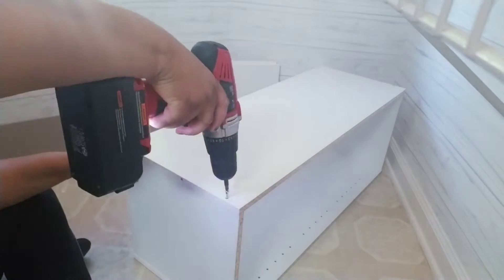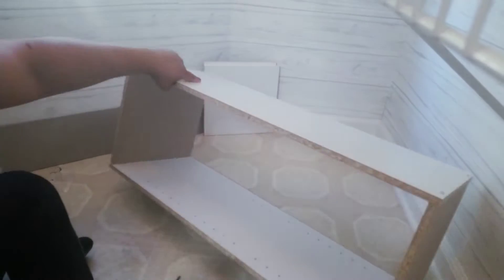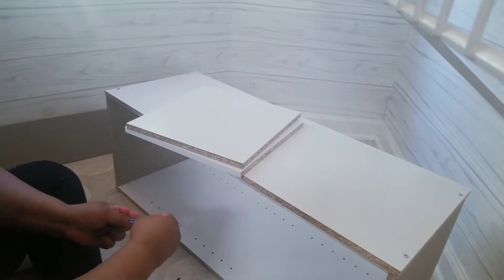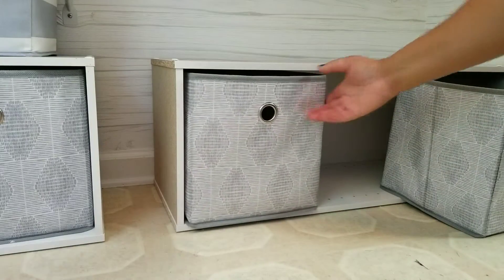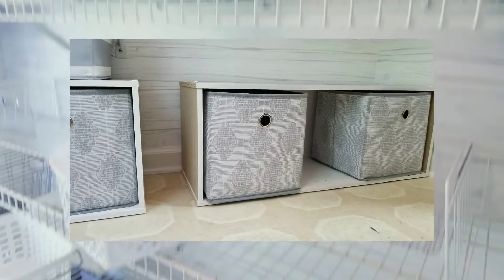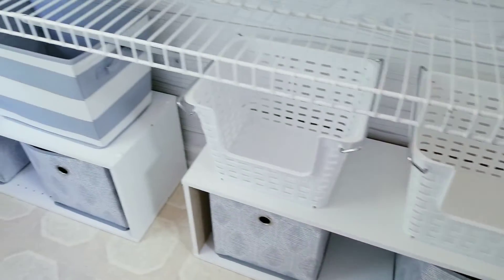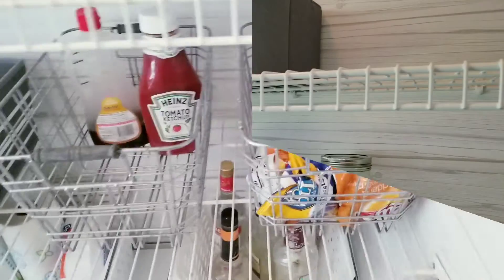I'm just showing you that I'm putting this box together — the storage area that I'm going to put some items I don't use too often in the house. That's what I'm using these shelves for. Those are the storage bins that I had on top of the shelves, and I wanted to put them at the bottom so it can be more functional. So basically I'm showing you the layout of how I want my pantry to be — I'm just testing it out to see if I want it that way.